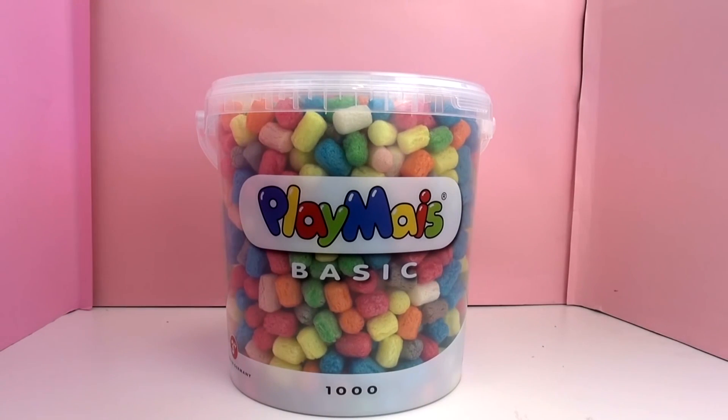You can buy it in specific colors or you can get the bucket with different colors all in one. It's good for children to play with — very innocent stuff. You get a thousand pieces in one bucket, very ideal, in different colors.